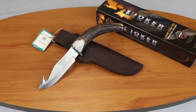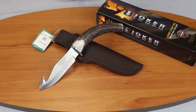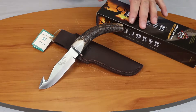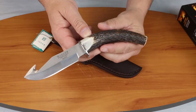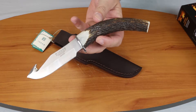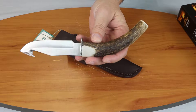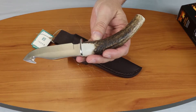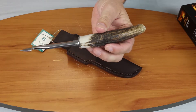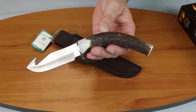We're back with another knife review. Today it's going to be the Joker 9-inch Skinner with a stag handle. Let's go ahead and show you this knife close-up. Joker is a Spanish brand — actually it's not Italian, it's Spain that's where it's made. Thought I would trick you there for a second.